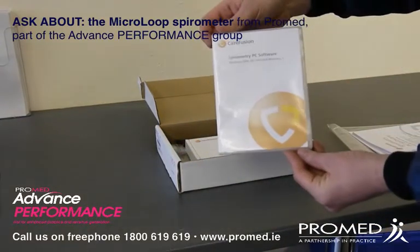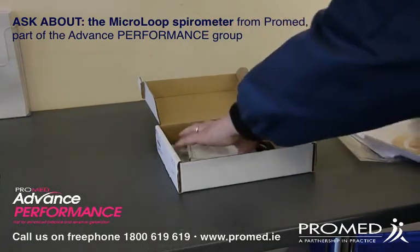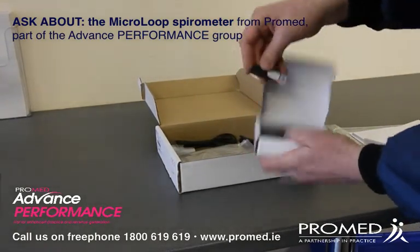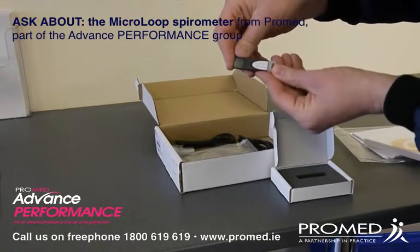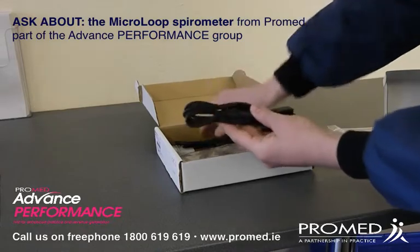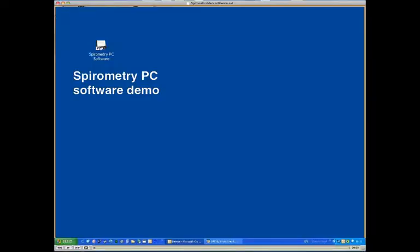You'll see the software itself, and you'll see the USB dongle which gives activation to the software. And of course the cables that connect up the device do come with this.